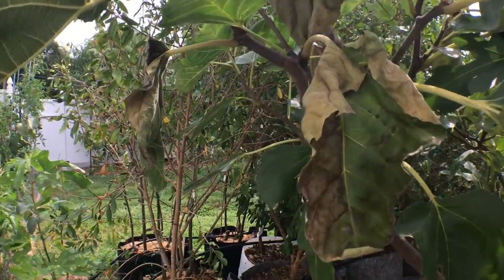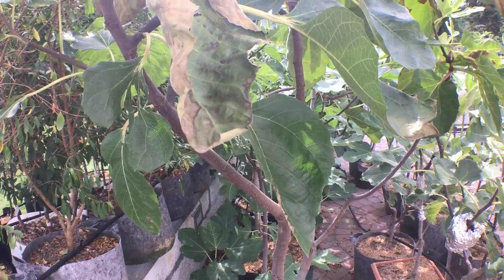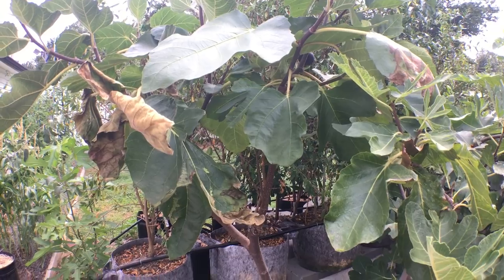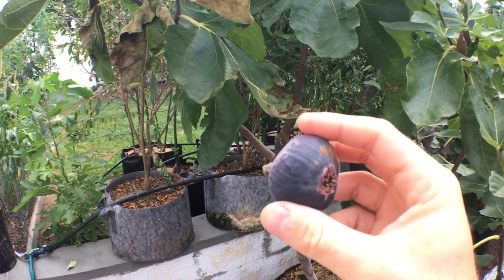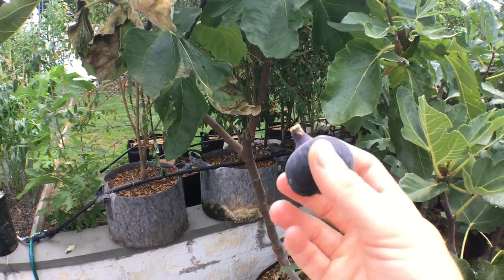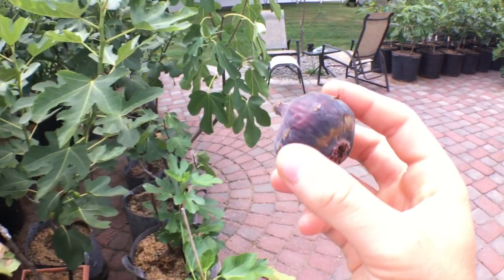What I mean by finicky: it takes years to get figs off of this tree. It's very hard to control. And then the figs, when they do produce, don't seem to produce that well — not that consistent uniform production that you hope for.